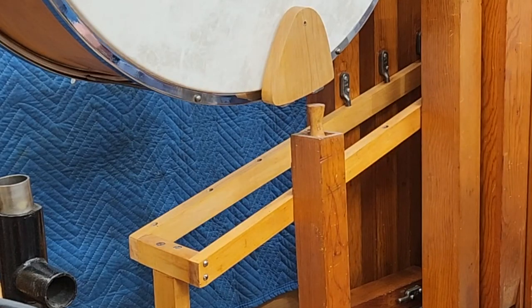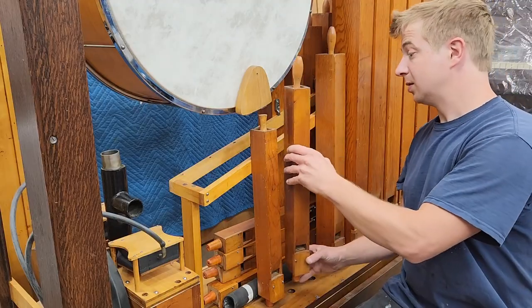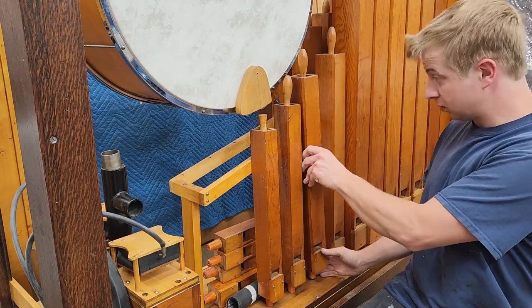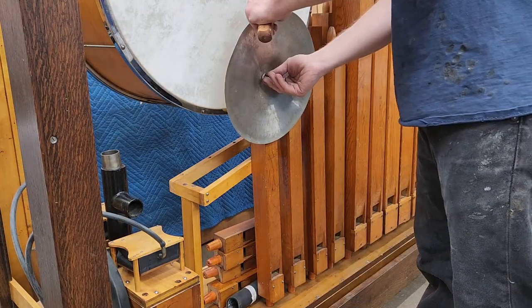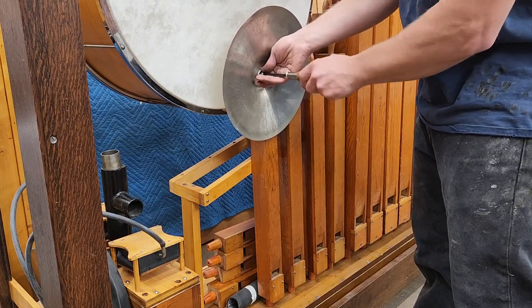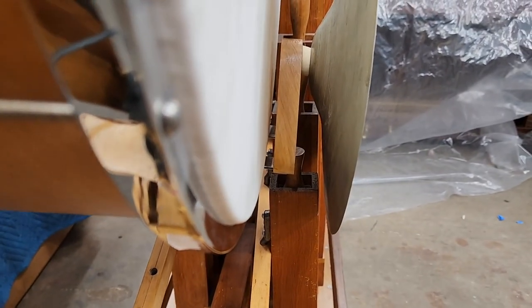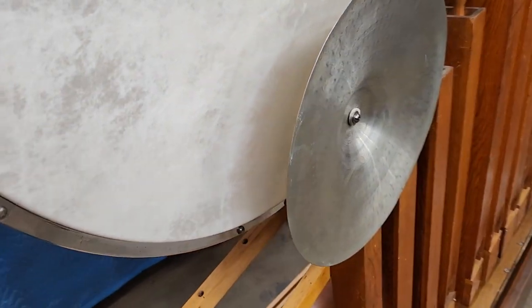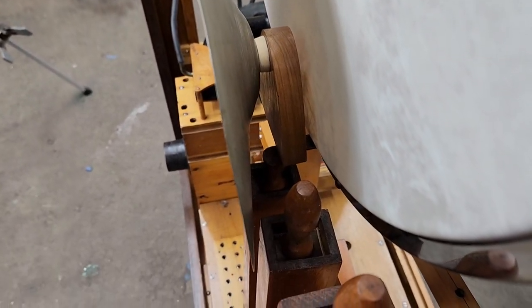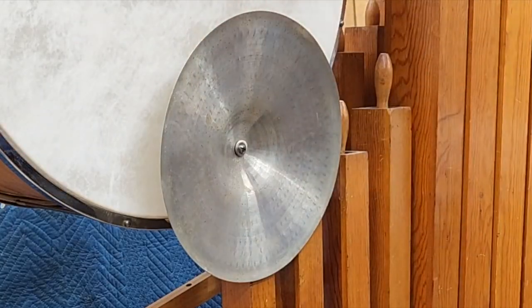Oh, that was a scary one. It's a tight squeeze, but it fits. With the drum and cymbal in place, I could move forward on the final assembly of the beaters.